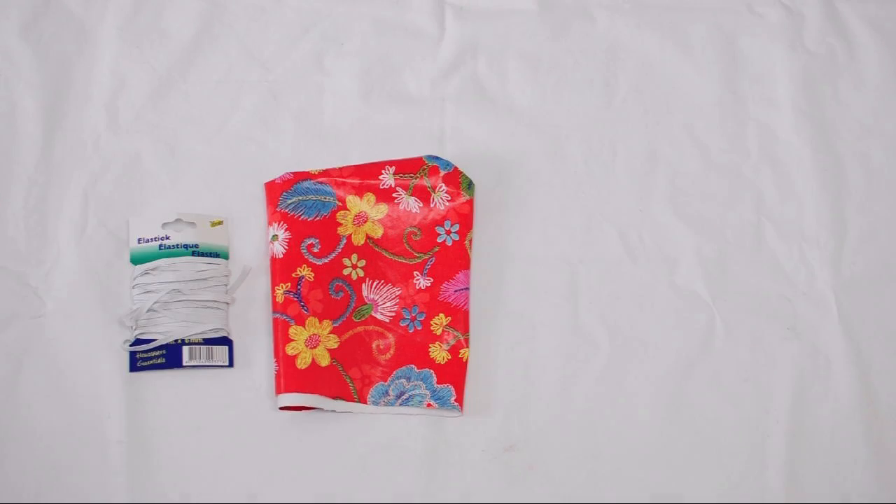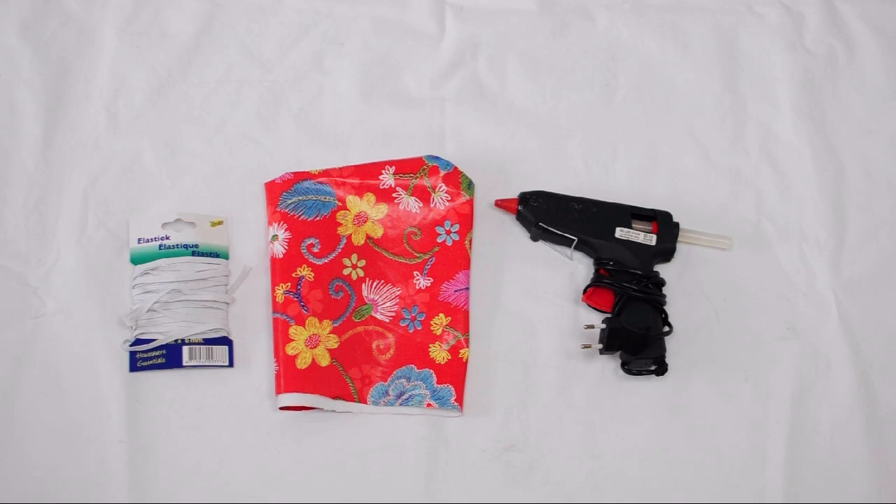You can use it for this or just to spruce up your bike and make it look cuter. So now let's get started. For this project, you'll need plastic tablecloth, a rubber band, a glue gun, and a pair of scissors.